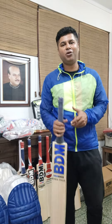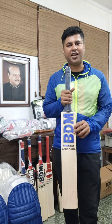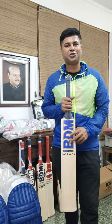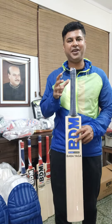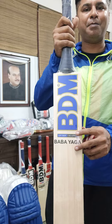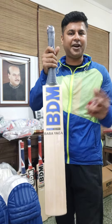Hello everyone, what I'm holding in my hands right now is nothing less than a shotgun! My name is Shyam Sharma and welcome to Stratton Goat Sports. We are standing right in the middle of the BDM factory. The model I'm holding in my hand right now is the BDM Baba Yaga, and this is a shotgun of a bat.